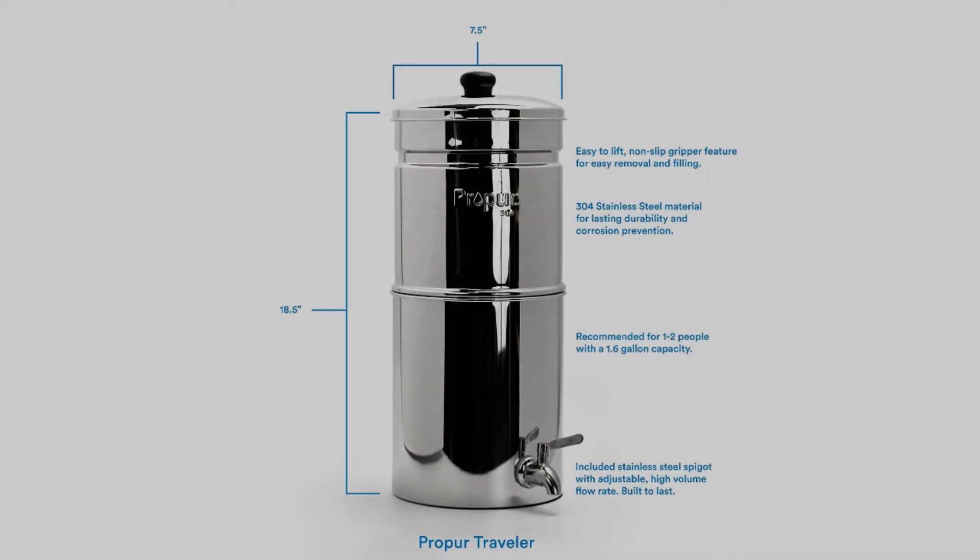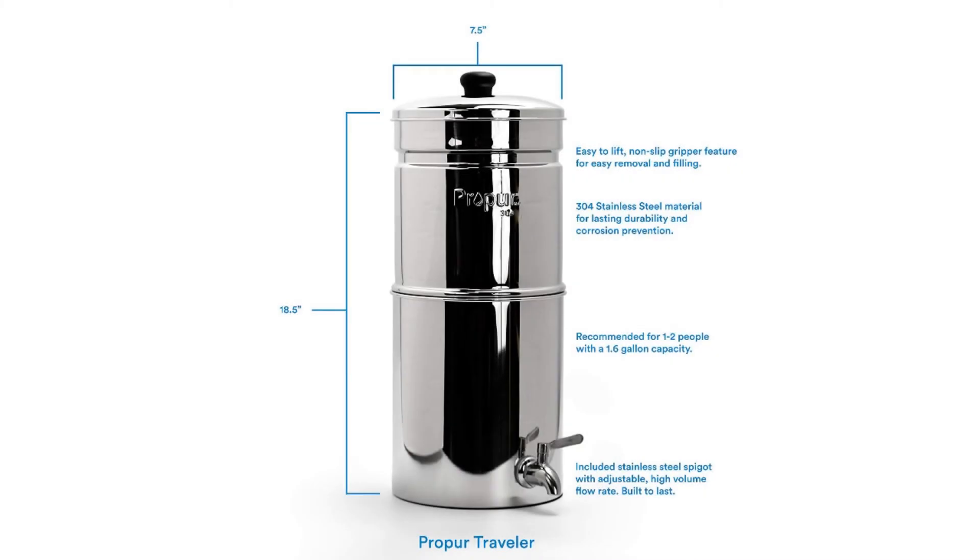Its size makes it an excellent choice for anyone living alone. Many stainless steel water filters will hold over a typical family's water use. However, this model caters to individuals. It can hold up to 1.75 gallons of water in its reservoir and stands at about 17 inches tall.